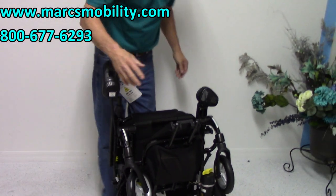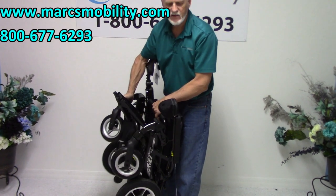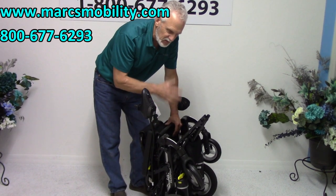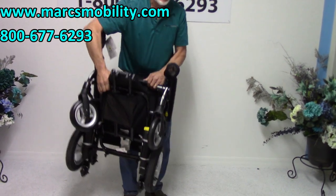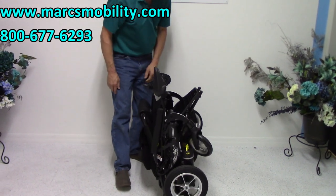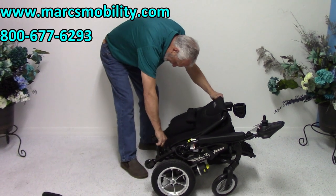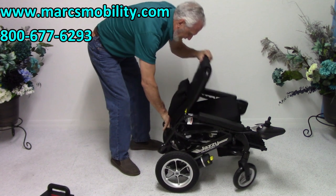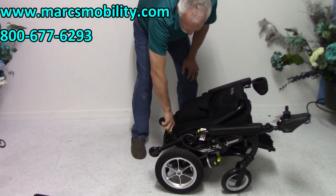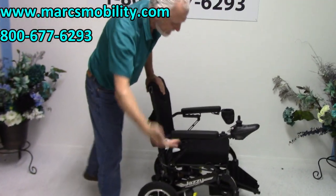In this folded state, it's 54 pounds — not the lightest to lift, but it's portable. To unfold it, bring it down and squeeze the levers to unlock, then push down a little bit so they release. Squeeze the levers, then bring it back up. So remember: push down, squeeze the levers, bring it back up.